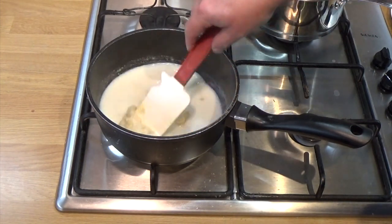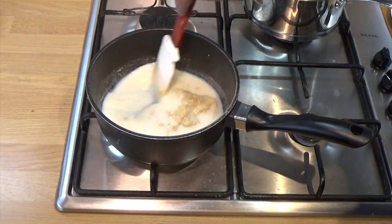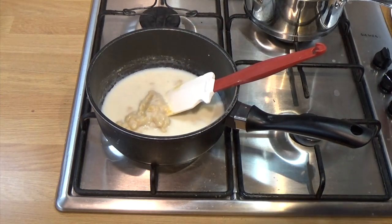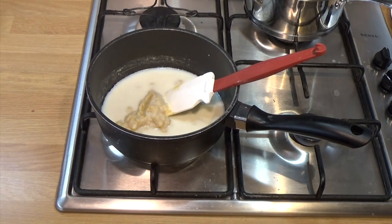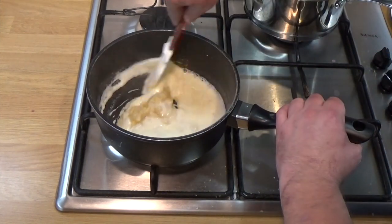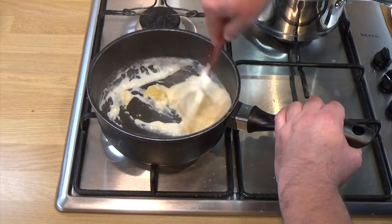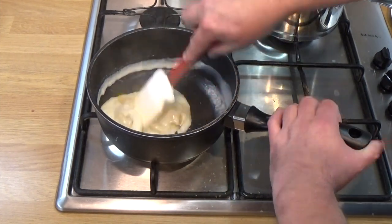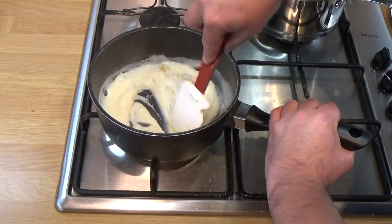If you follow these instructions, you will have the smoothest bechamel ever. If you go in there with a whisk, you'll never get it as smooth as if you do it this way. Also, if you use a whisk, you're going to wreck your pan and risk having a slightly metallic flavour in your sauce. So trust me, even if you see the best chefs using a whisk, tell them Uncle Matt said no. I think I've stressed that point enough.